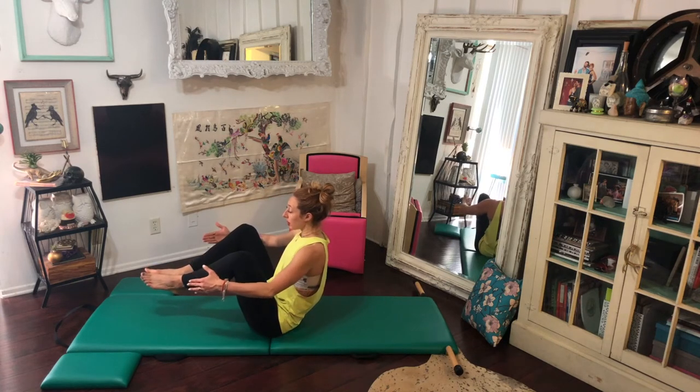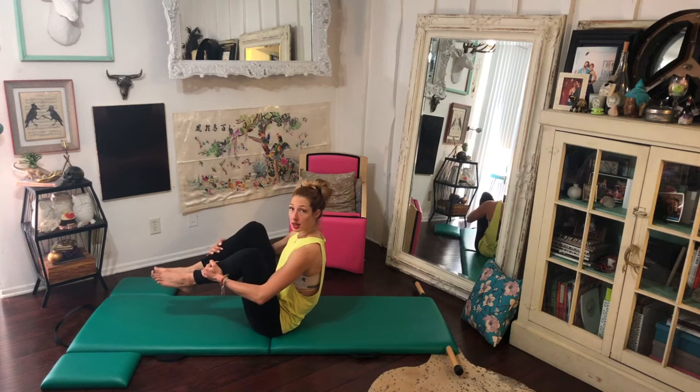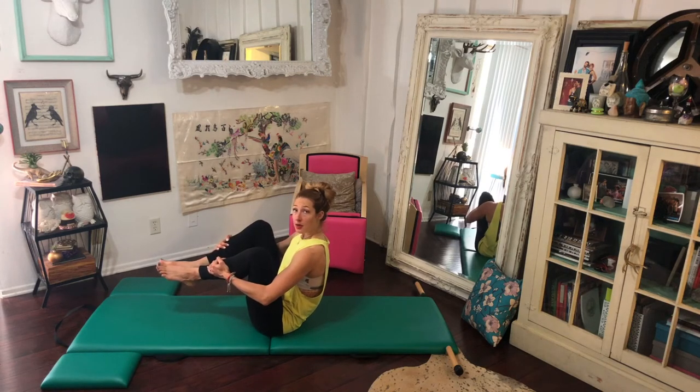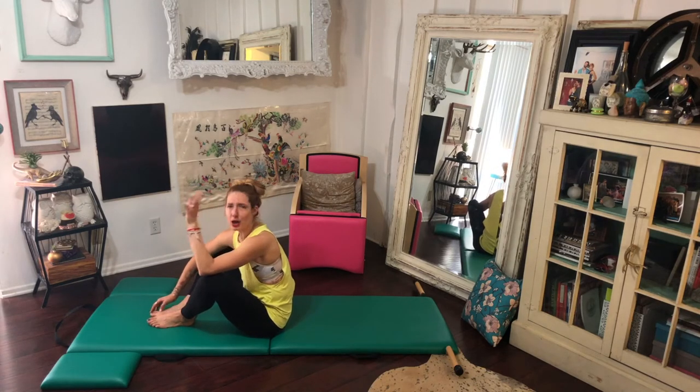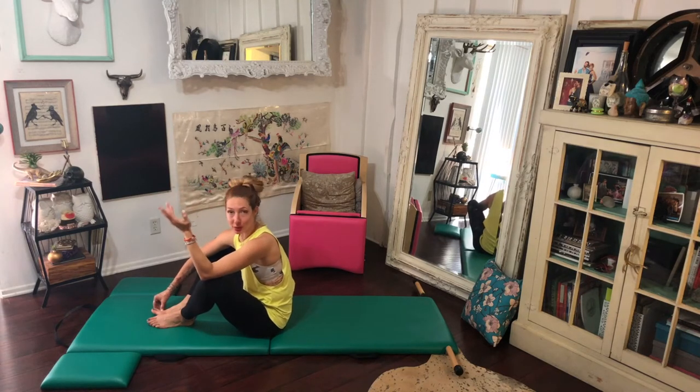If I was on my reformer, I could just take my hands to my shins and pull my feet off, and then I would be in the rolling like a ball position. One day I should totally do rolling like a ball on the reformer just so you can hear yourself crash around, and then you can control your ball more.